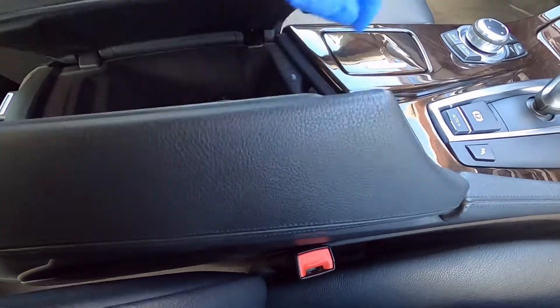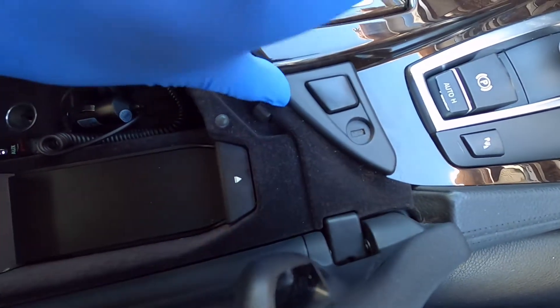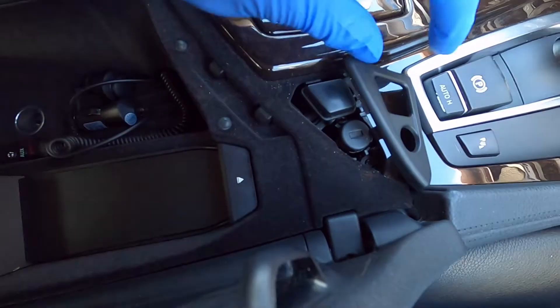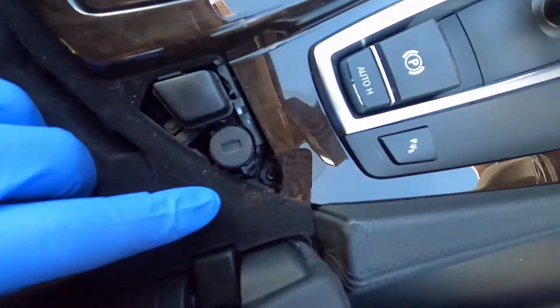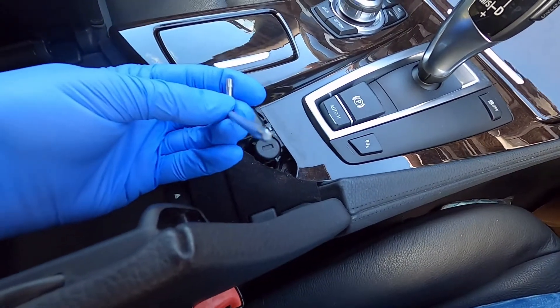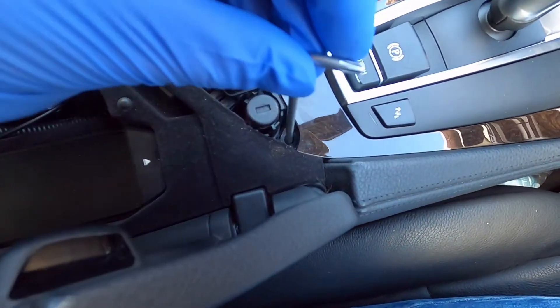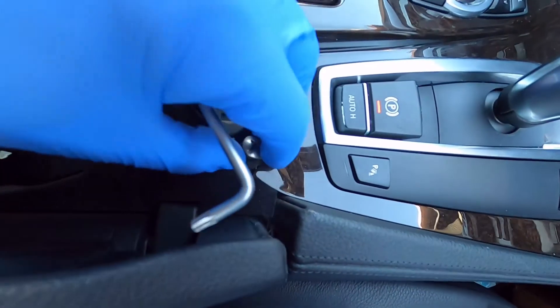What you need to do is pop open the centre console and press on the triangular plastic cover by the lock button to remove it — it just pops off. Underneath it is a single screw holding the centre console trim in place. You'll need a Torx key to loosen the screw, and I recommend a small magnet to remove it because it's fiddly.